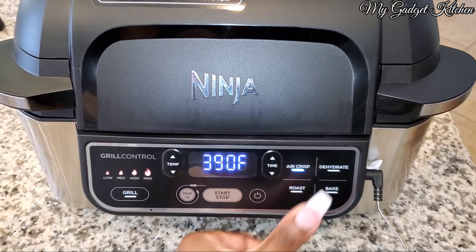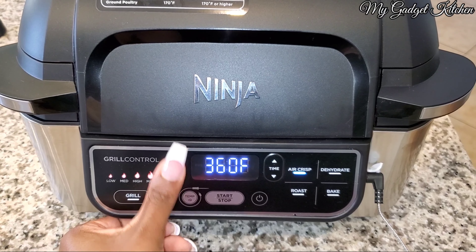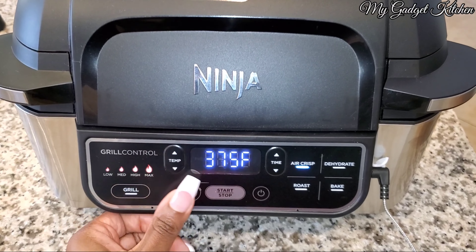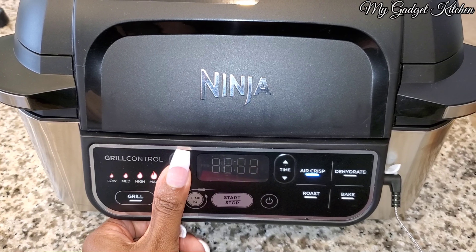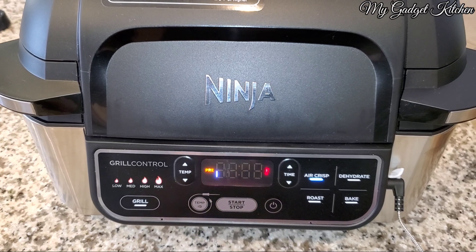Let's preheat this Ninja. I'm using the air crisp setting, setting the temperature to 375, and I'm using a meat probe set to 160.